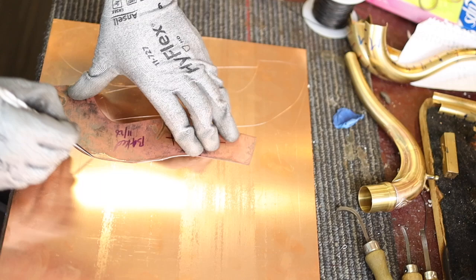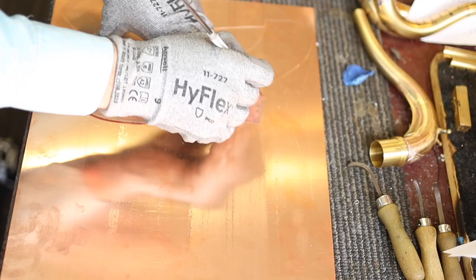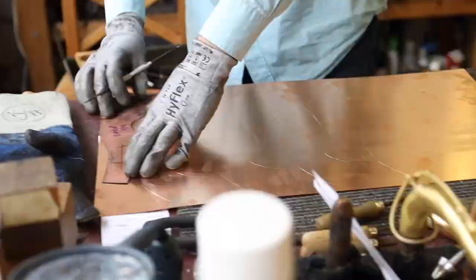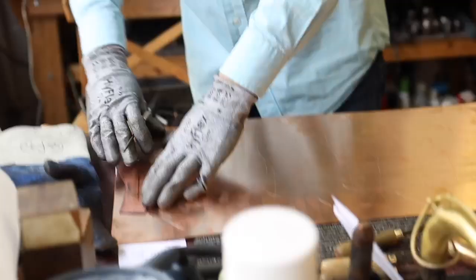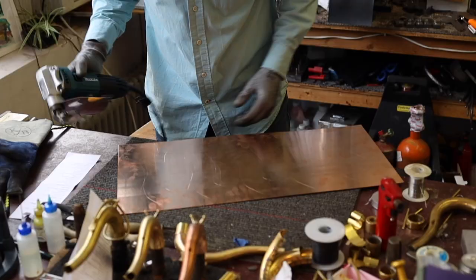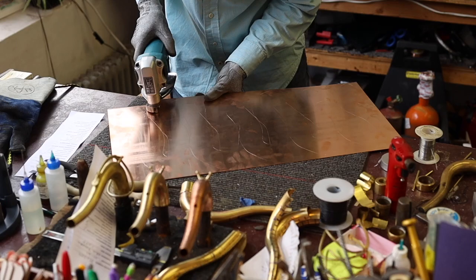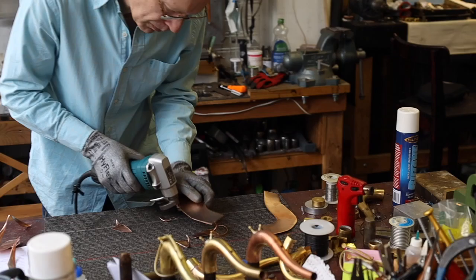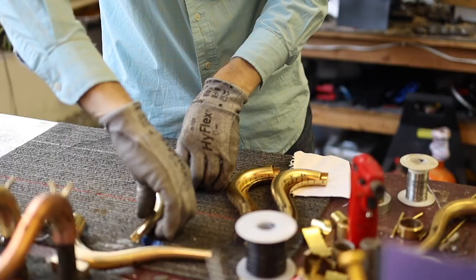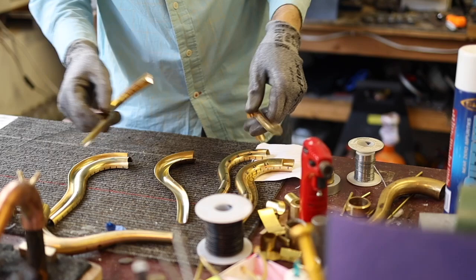We have to heat the metal somewhat in the kiln to ensure we can manipulate it. It's a bit of a puzzle fitting the templates, but Kim can get 11 neck halves out of a couple of sheets. The neck puzzle pieces then get cut out. This next step can't really be shown in detail since it's where all the secrets to the process are hidden — Kim asked that we not show this part to protect his method from others who would copy him — but he essentially shapes the metal halves and then hard solders them together.